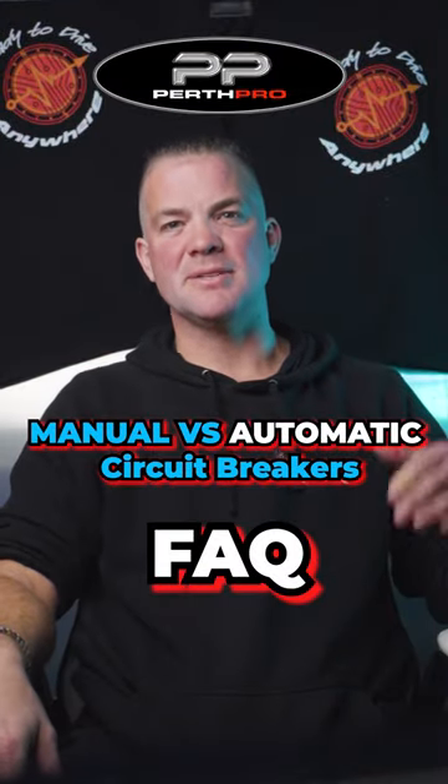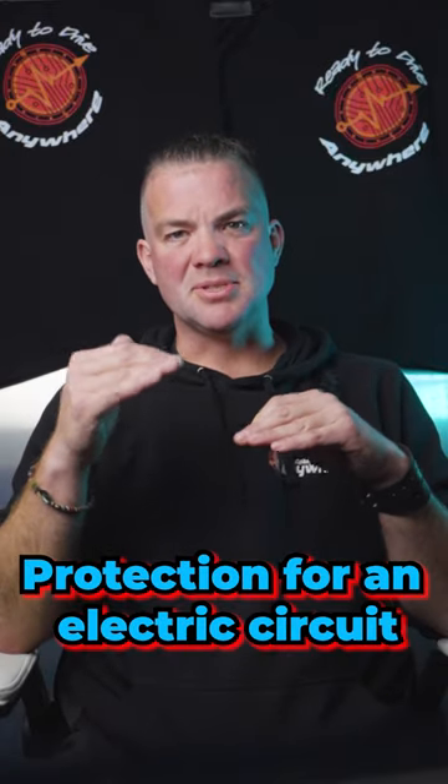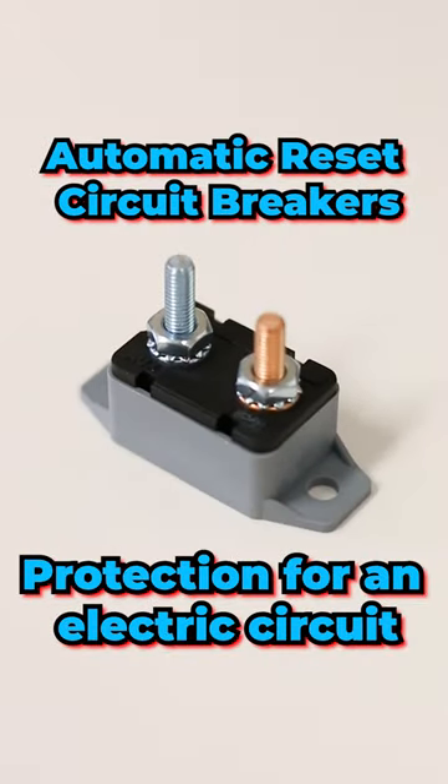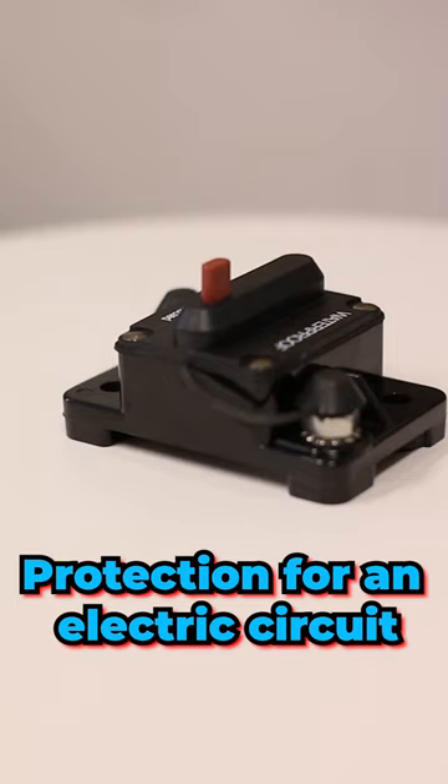Manual reset circuit breakers versus automatic resetting circuit breakers. Circuit breakers act as a protection for an electric circuit, much like a fuse. But they can be reset, or they automatically reset, and they do it through a bi-metal switch.